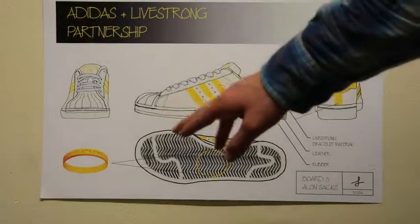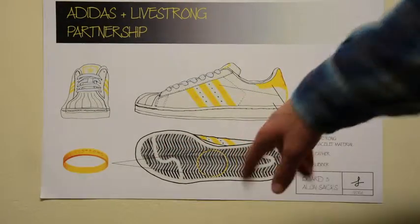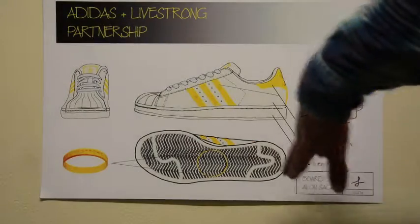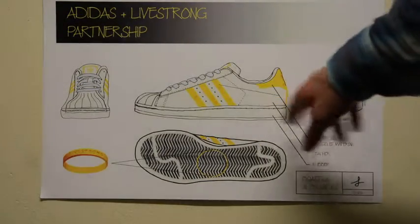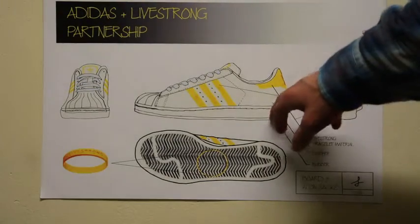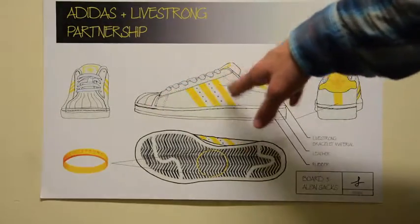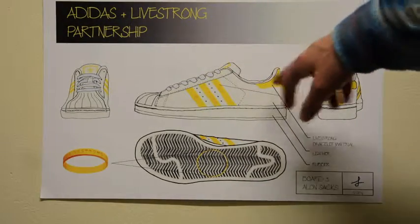Callouts are used to show further detail. In the sole of the shoe, there is a Livestrong bracelet embedded and it's transparent so you can see the Livestrong bracelet just there. The materials are explicitly described: there's rubber in the base and in the front, leather, and then the actual Livestrong bracelet material for these three strips and the base and the back.